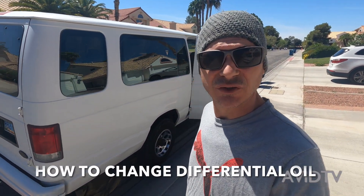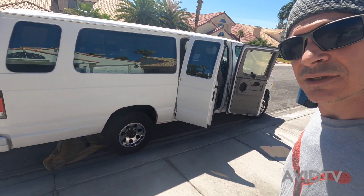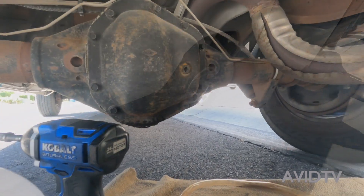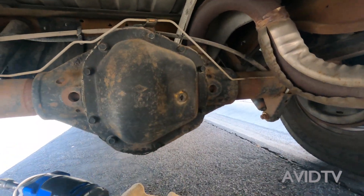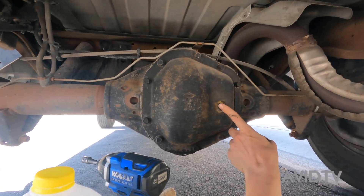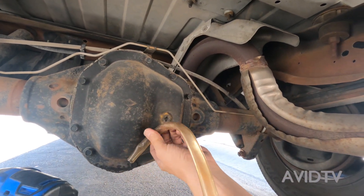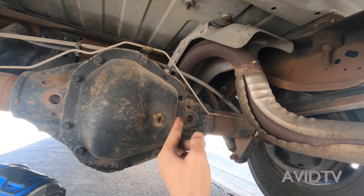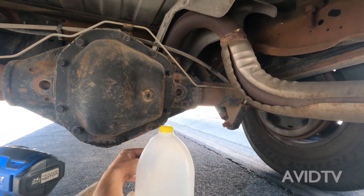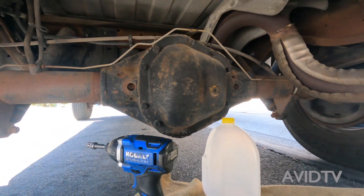What up YouTube, we're about to change the differential on the E350. These vans are tall so I didn't even have to jack it up. I'm gonna take this out and put this in here to siphon all that fluid out into this milk can, and once it's done siphoning out we're gonna fill it back up.